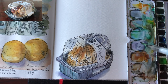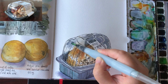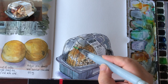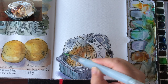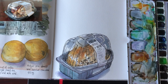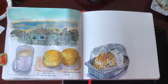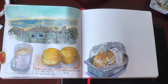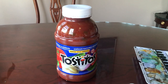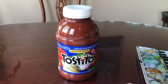Less water and a little bit more pink pigment in the mix of blue, purple, and green. That's it — that's the look of my art journal spread so far. The next thing I want to sketch is this big bottle of salsa from Costco today.